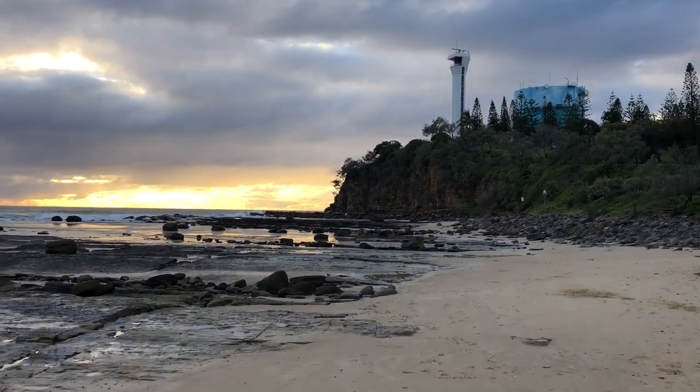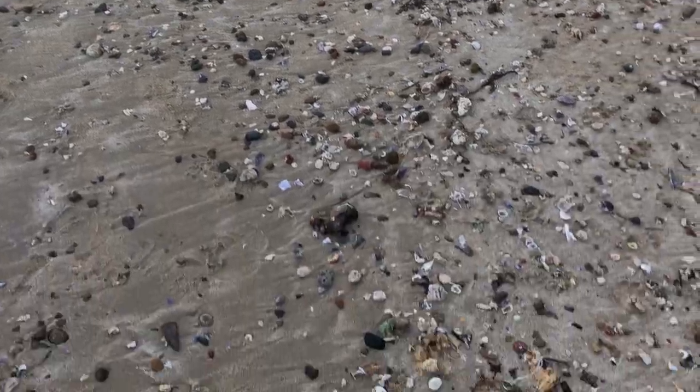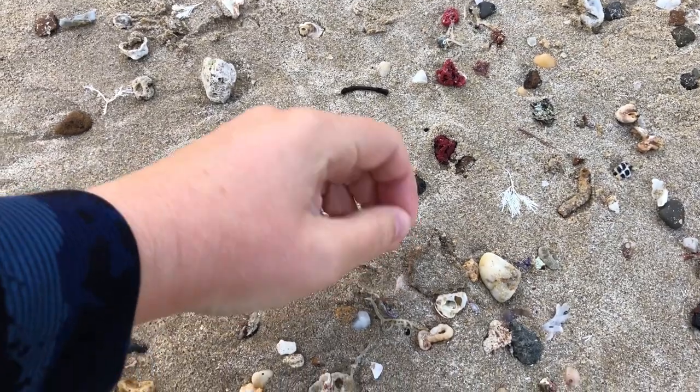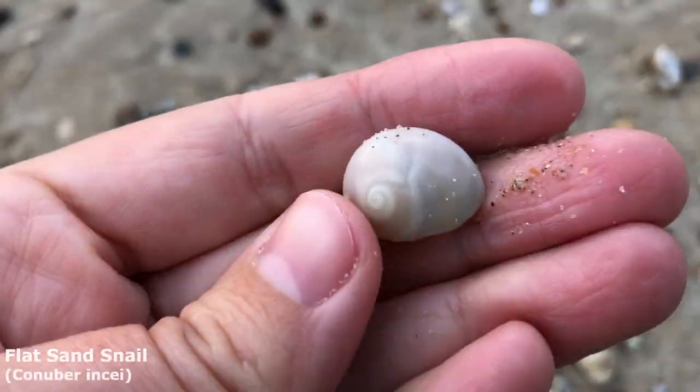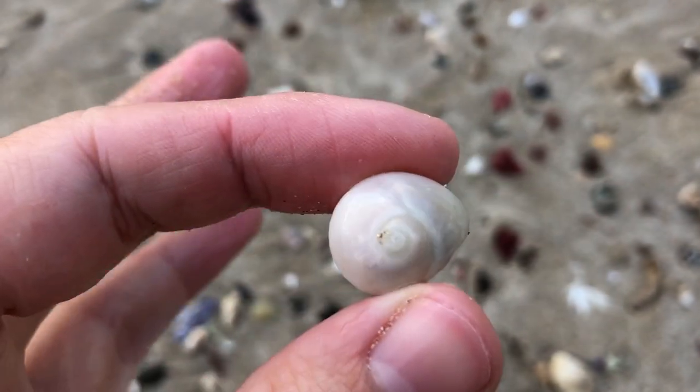G'day everyone and welcome back to another shell finding adventure. There is a smattering of broken shells over here but I think I've just spotted something nice. The first shell find today is this guy — a little flat sand snail. Very cute, just a white one.